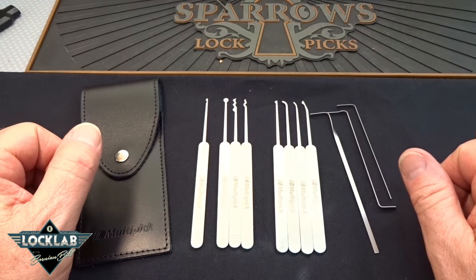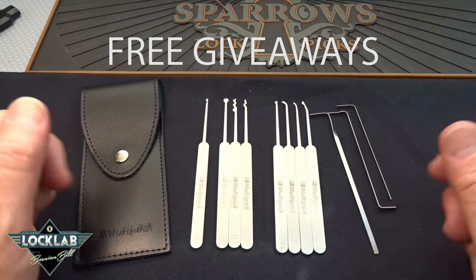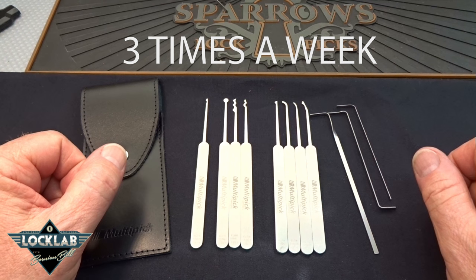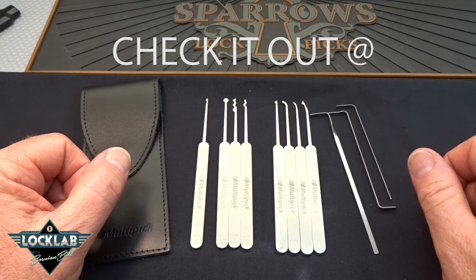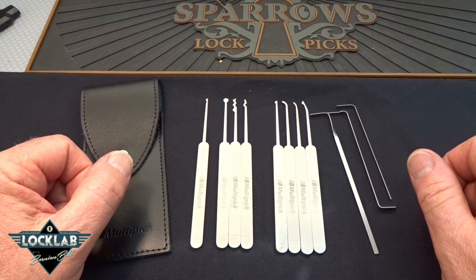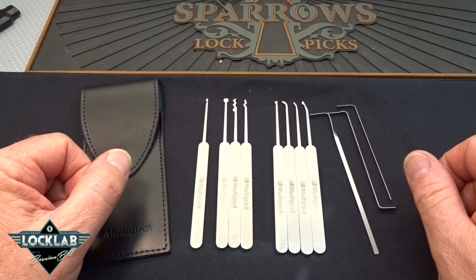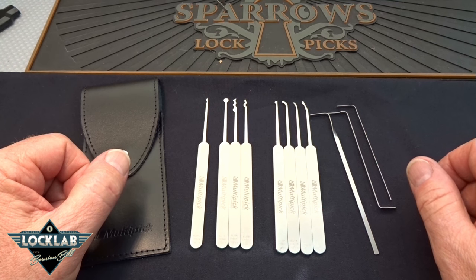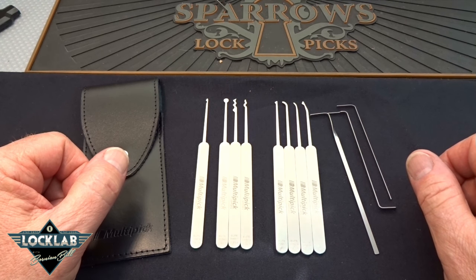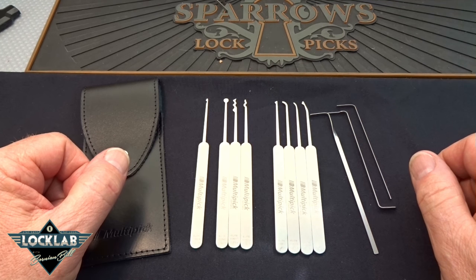Hey guys, let's take a look at a kit that you're probably never going to see here in the United States. A lot of European subscribers have been writing in asking for a review of this. It's by a company called Multi-Pick Services, located in Germany. If you go to the 'where to buy' page on their website, they want 47 euros for this kit, which works out to about 53 dollars.